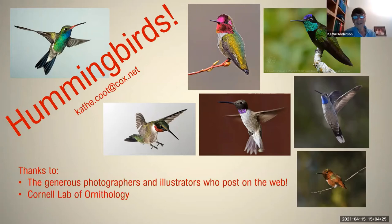Hello, everyone. I'm Kathy Anderson. Thanks for being part of Southwest Wings this year. I've been with Southwest Wings for more than 10 years to do presentations and field trips, and I'm glad to be back again.